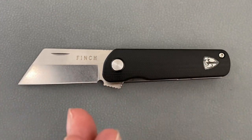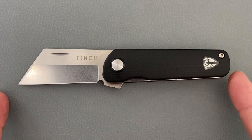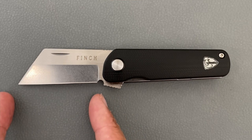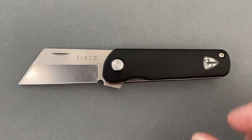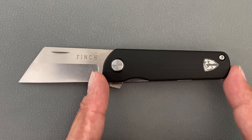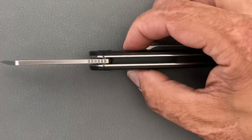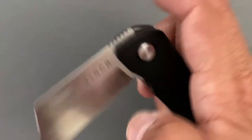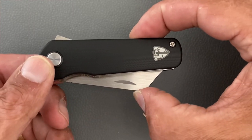You have a total length of 5.5 inches, so it's going to be in that smaller category. You have a blade length of 2.25 inches, so it's going to be legal in a lot of areas. You have a handle length of 3.25 inches, a scale thickness of 0.51 inches - a little above average. Width closed, in pocket, from this point here is 1.24 inches.